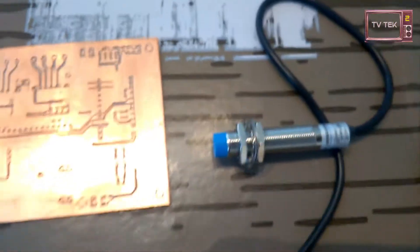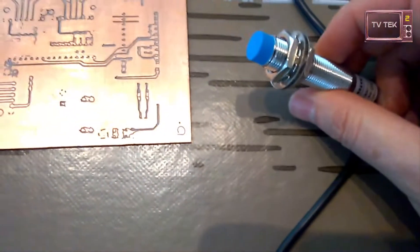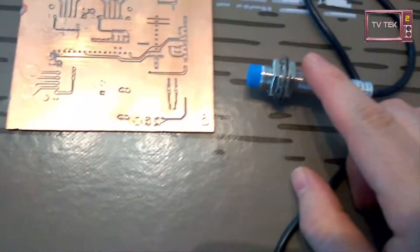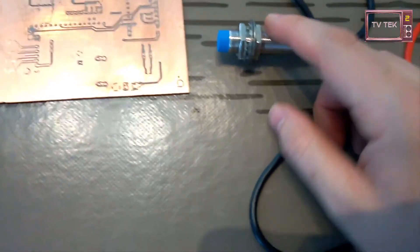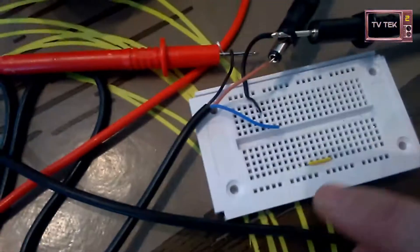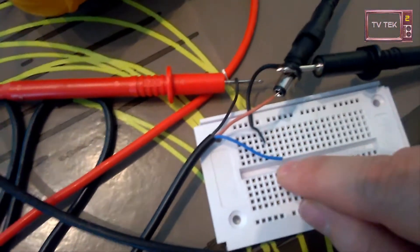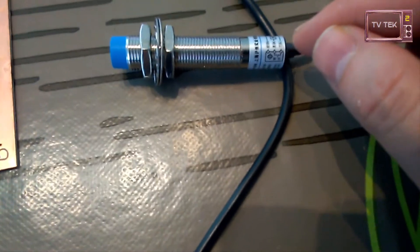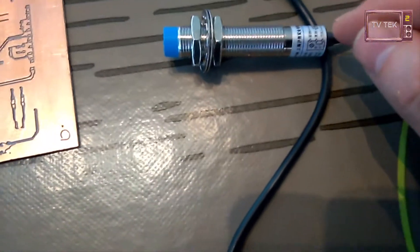Hello everyone. Today I received an inductive sensor that I bought in China, approximately three dollars per unit. You have a power supply on the cable: the blue one for zero volts and the brown one for the plus. This detector can be used in the range of six to thirteen volt direct current.